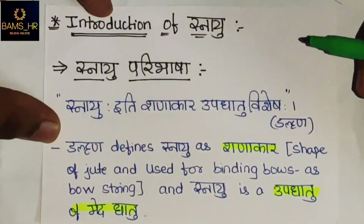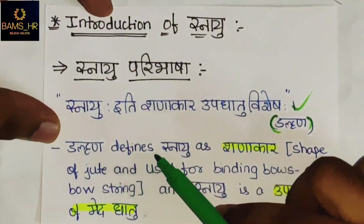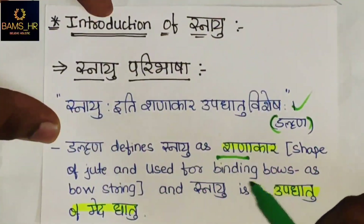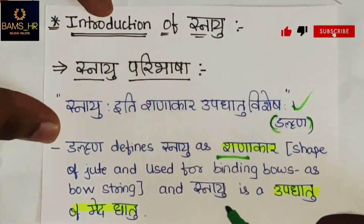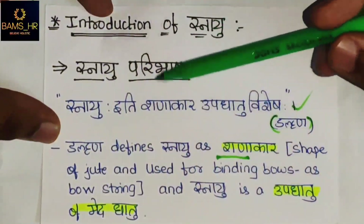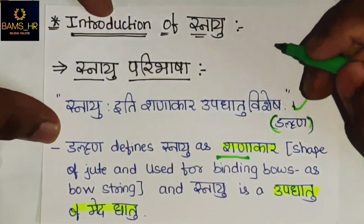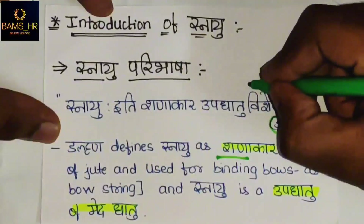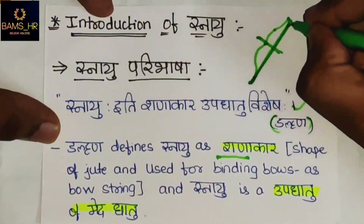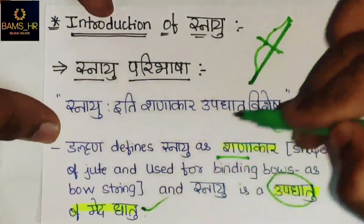Snayu is the Shanaakara Upadhatu Vishesh, as told by Acharya Dalhana. Dalhana defines Snayu as Shanaakara — a shape like jute used for binding bows, as a bow string. Snayu is also a Upadhatu of Medadhatu.